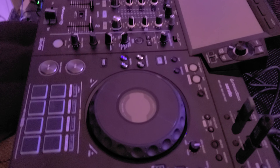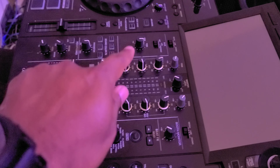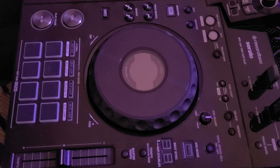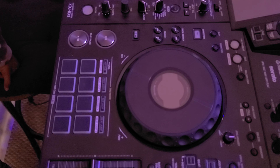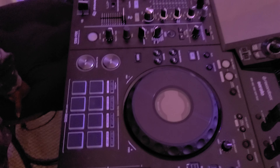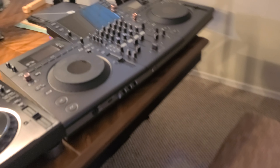The jog wheel on the CDJ 3000 has fancier artwork showing what mode you're in — whether you're in slip mode versus vinyl mode. It shows if beat sync is activated and if this is the master player, and if you're connected to another CDJ within your Pro Link.